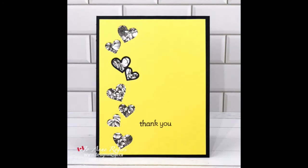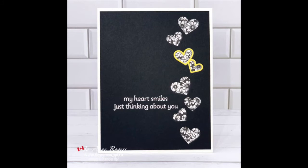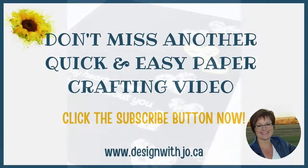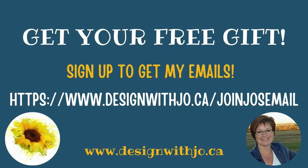I hope this idea gives you a little bit of inspiration to try both of them at home. If you did like it, please like this video and subscribe to my YouTube channel. If you live in Canada and you don't yet have a Stampin' Up! demonstrator, I would love to be your gal. You can always find me at www.designwithjoe.ca. And if you're not on my mailing list, get yourself signed up over there too and get yourself a free gift. Thanks very much, and have a great paper crafting day.